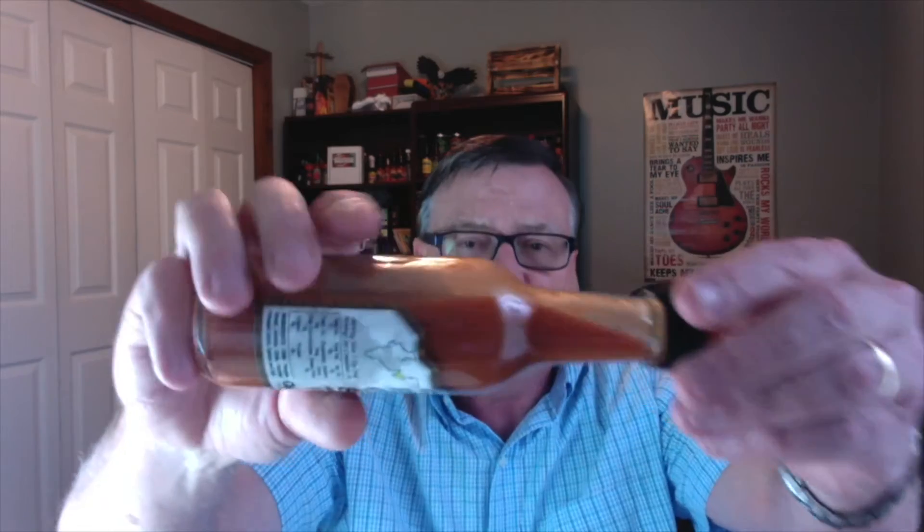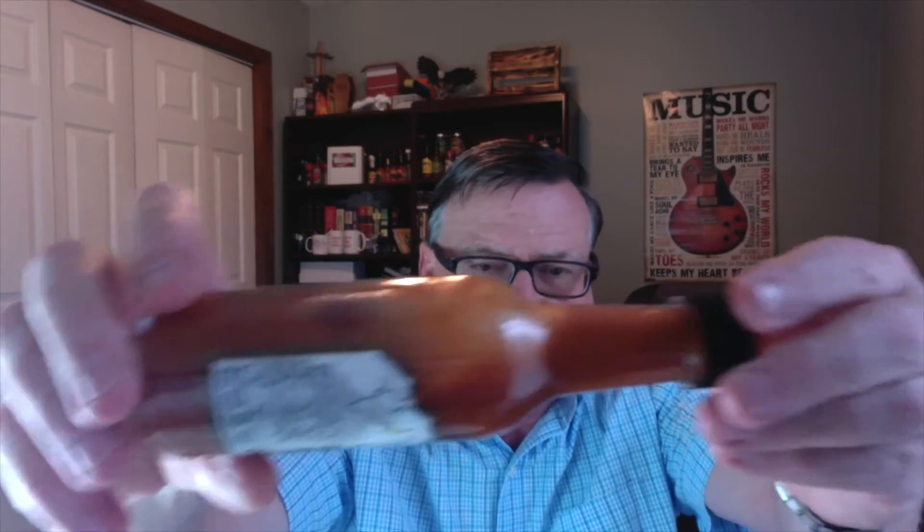Let's get into the ingredients. The sodium is very low — only 50 milligrams for this hot sauce. The ingredients start with chili peppers, then ghost Jolokia chili, distilled vinegar, garlic, spices, and salt. So a very basic vinegar-based pepper sauce, which I happen to love — one of my favorite types of hot sauces.